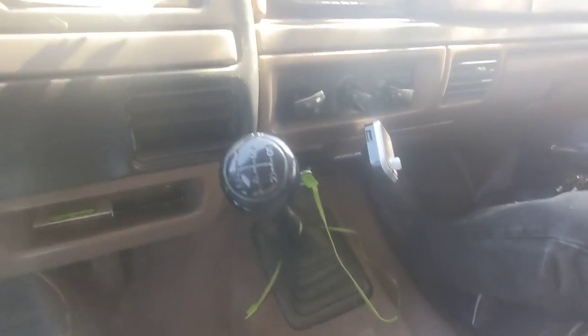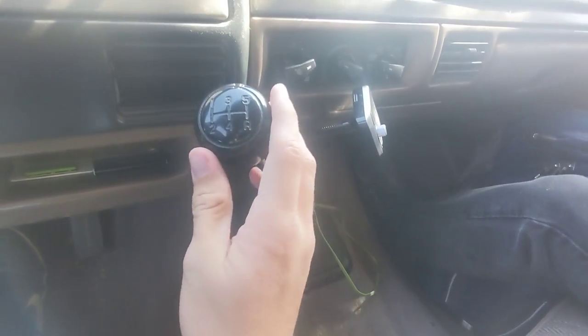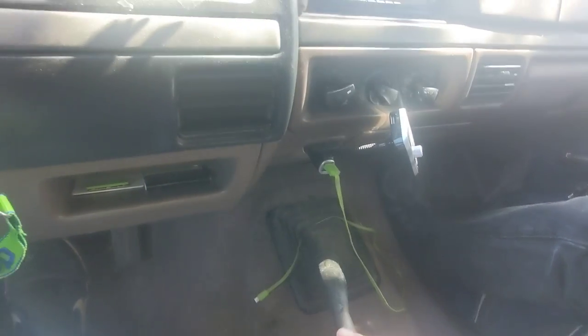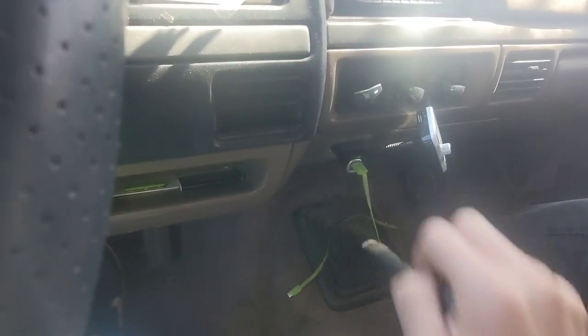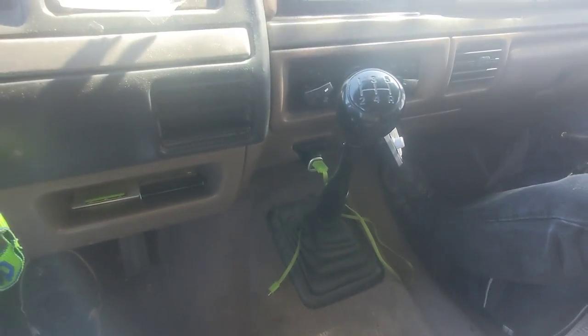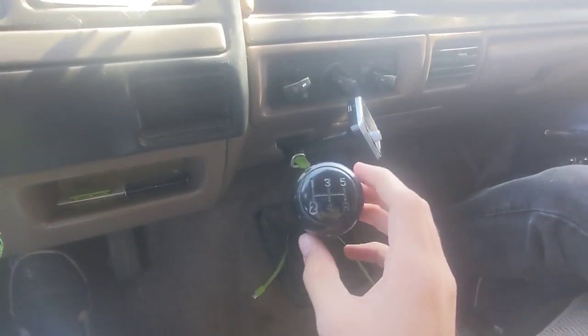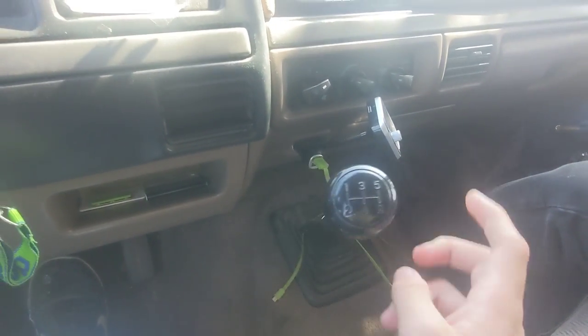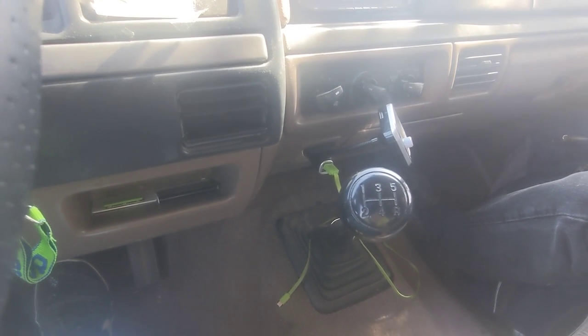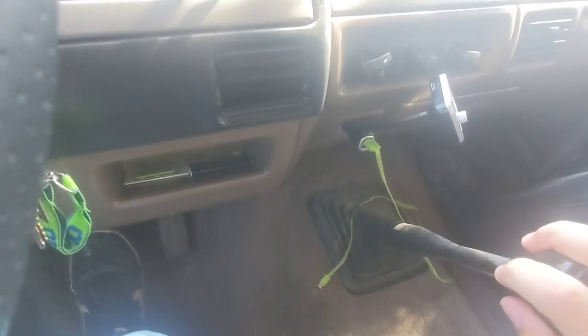And then you got your gear shift — right there's my FM transmitter. First is all the way to the left and up, this is second, third, fourth, and then fifth is all the way over. I only use fifth when I'm on the highways; fourth is typically the highest I go on a surface street. When it's like this, it's in neutral — that means you can let off the clutch and it'll stay running. And then all the way right down is reverse.